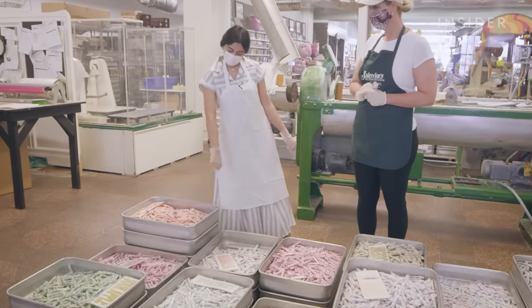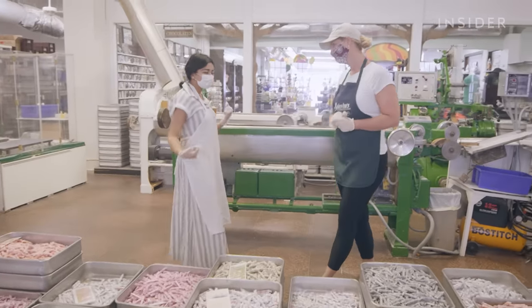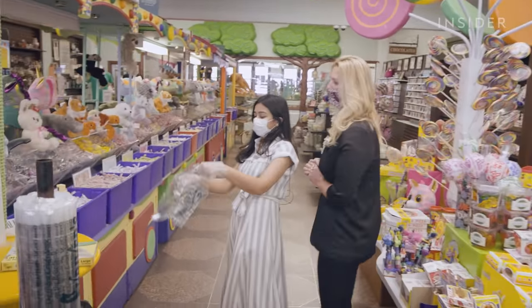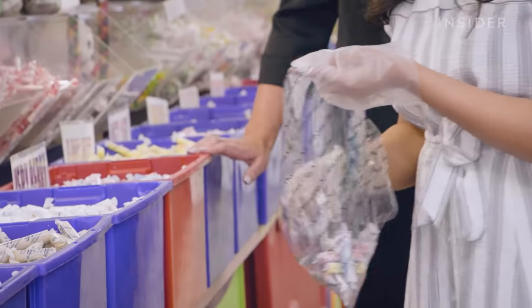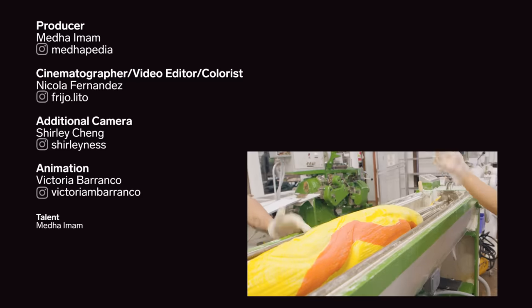Sour apple, bubblegum — I don't know which one I want the most. That's the whole idea, right? I feel like I want them all. I've never had saltwater taffy, only Laffy Taffy. Let me take your recommendations — cherry, two of those; pineapple, one of those; tangerine, one of those.